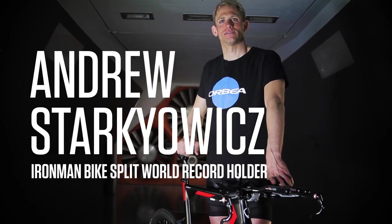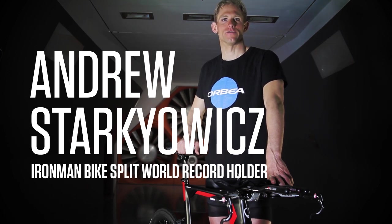This is Andrew Starkwitz. Having the privilege to work with Orbeo on the Ordu OME is another step into the future.